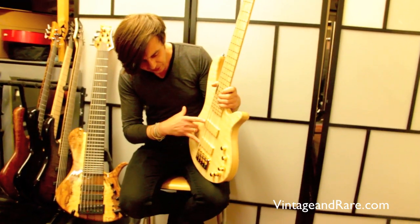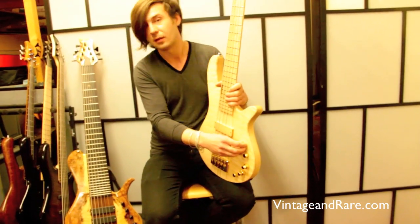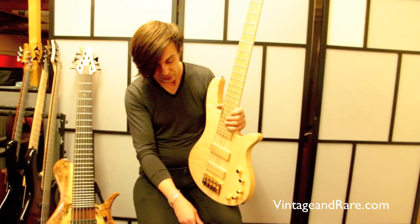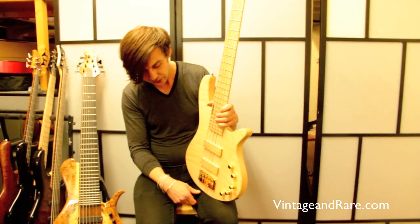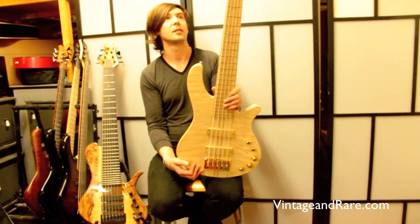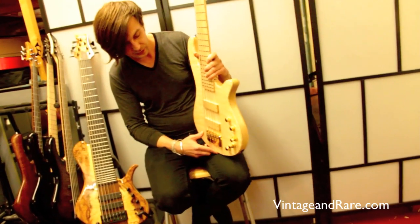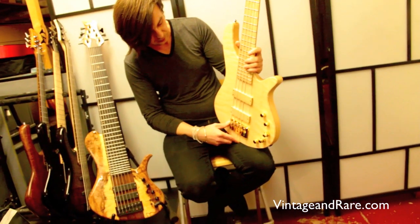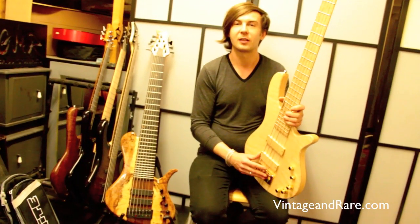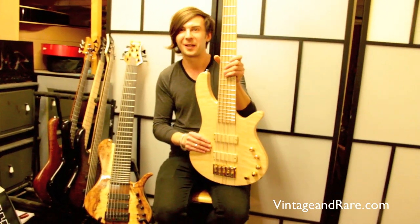Two Basculture pickups, handmade in Germany. Lovely pickups. John East preamp, made in Oxford, England. Three-band EQ, lovely German ETS bridge, pure brass. There are some Schaller tuners on the head. A really nice example — I love it, everyone loves it. I kind of keep it as a demo because I don't want to part with it, but I'll let it go for the right price.